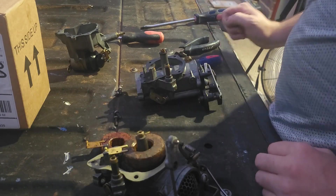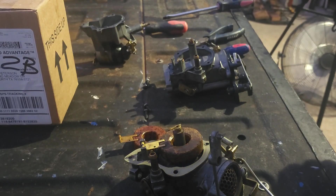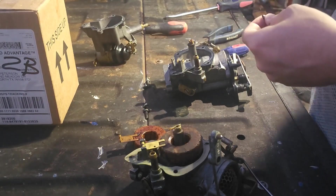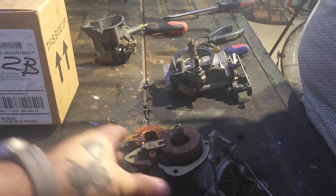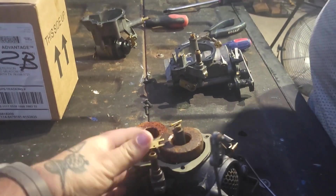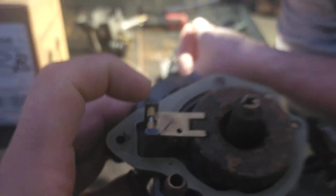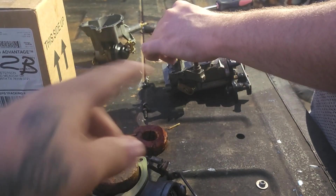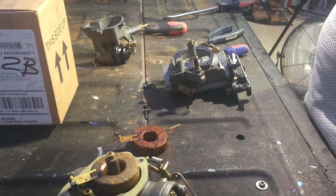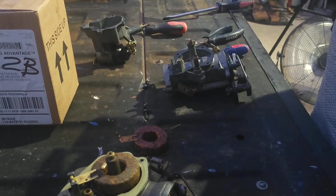Hold on folks, we're going to play back the footage. We went back to the footage and there was no clip - like what's on this carb. There's a little metal clip right here that holds the needle to the float, and it wasn't on the carb that was off of a running engine. Somebody was in here and didn't know what was going on.